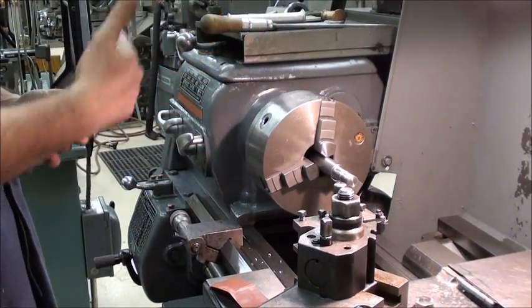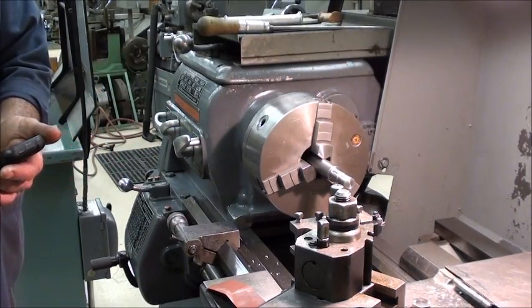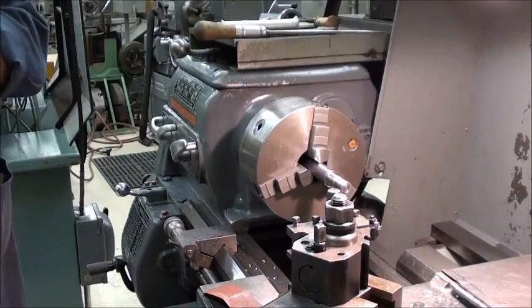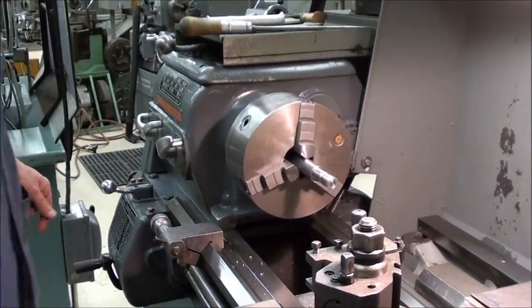Every time this chuck revolves once, the tool's going to advance 100 thou. So, to give you an idea, I'll show you here — I'll set it up to do it.